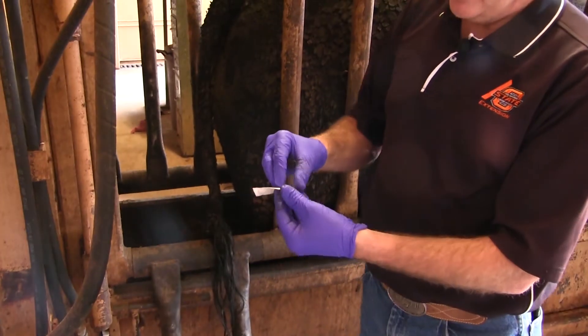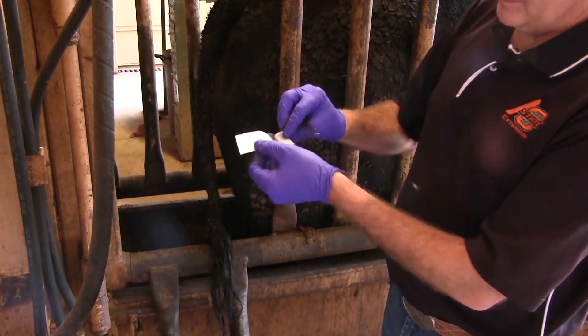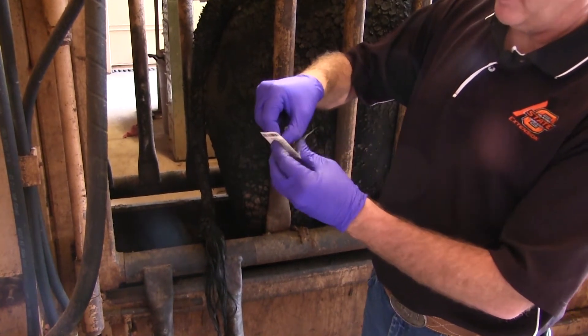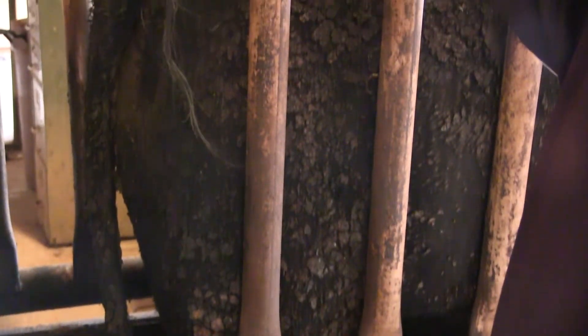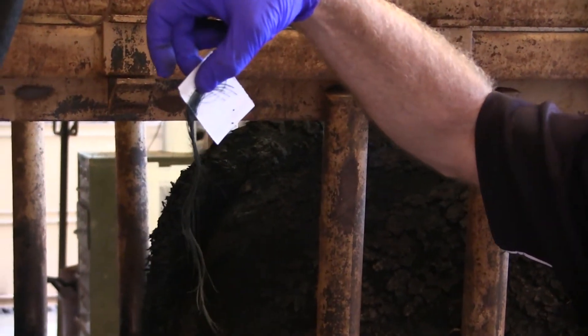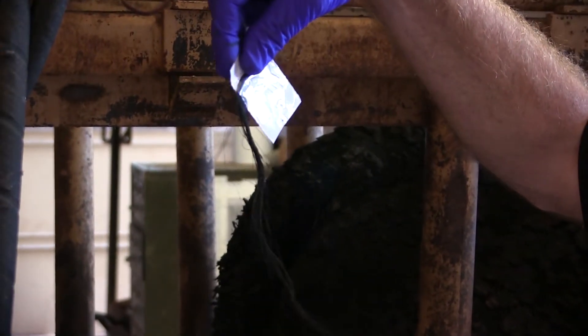I've got a pretty good sample here. These cards come apart with a little sticky end on them. We want to put the bulbs in the back portion where they'll stay, so we've got our sample with the bulbs and some hair hanging out. We'll go ahead and trim this card before it's sent off to the company for any DNA testing that we want done.